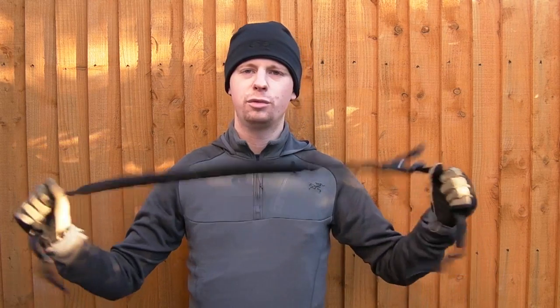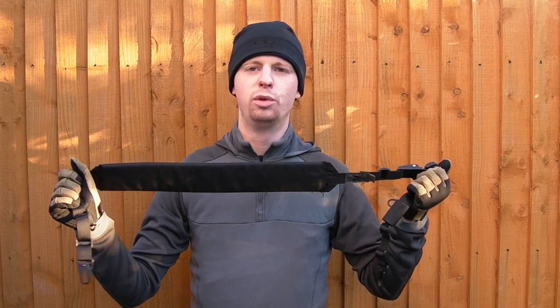Hi there everyone, my name's Chris, welcome back. Today's gear video we're going to be continuing our look at various pieces of equipment from First Spear. In this video we're going to be covering the adjustable padded two-point rifle sling.